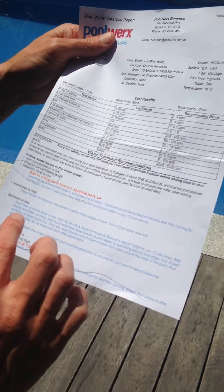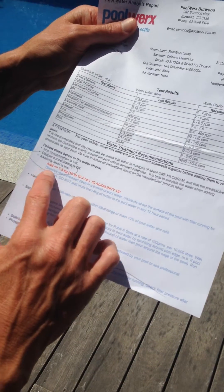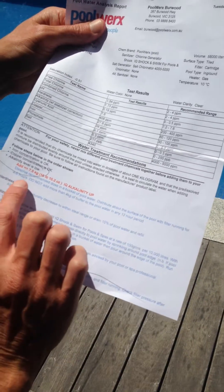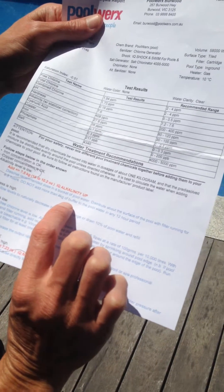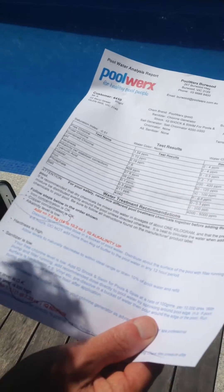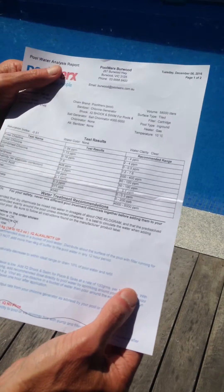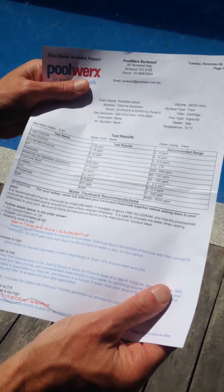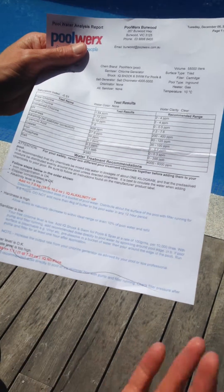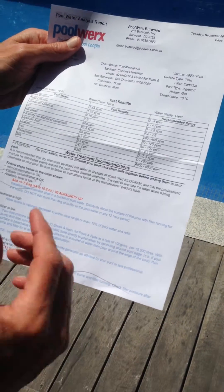Looking at the bottom of our sheet, it tells us how to alter that alkalinity. The pool shops are very good in this regard — they'll give us a rundown on what to do. For example: dissolve the recommended dose in a bucket of pool water, distribute it about the surface of the pool with the filter running for four to six hours, and do not add more than four kilograms of buffer to the pool water in any 12-hour period. This is another good reason to use the pool shop, because they give you really good information over the counter and in their readouts, as well as giving you the test results.